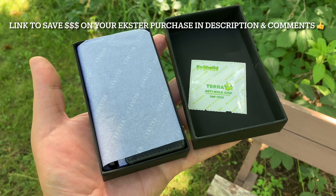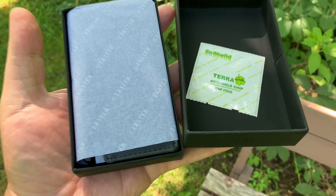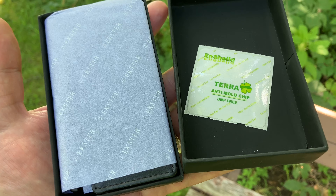This is really great for gift giving. A little tissue wrap here as well on the left there. But now to the right, they even have like a little anti-mold sticker in there. Pretty cool.